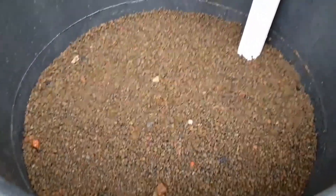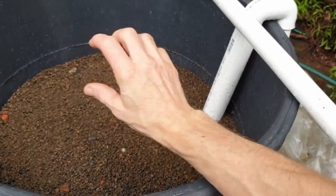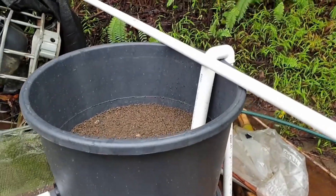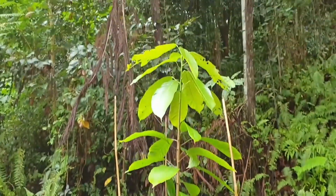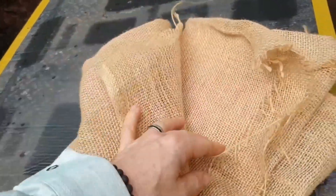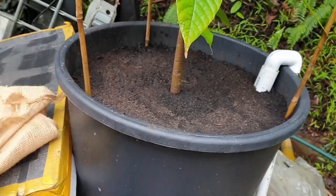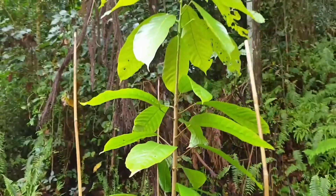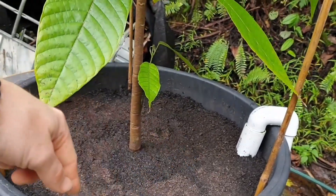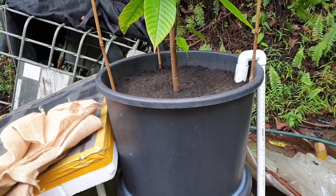I've added a finer grade scoria — it's Quincan scoria, a more local one. Much smaller, just to sit within the gaps along the top as a thin layer, to build up the level but also to help that wicking action happen nice and evenly. I've got the cocoa tree in now. I've put a couple of layers of Hessian — three layers thick — cut in a nice circle to match the pot, sat on top of that gravel, then the soil in, and I planted the tree. I've just staked it while it's getting established, and then I'll be able to plant stuff around the outside, because it'll all be nutrient-rich from the aquaponic fish water feeding through the plants.